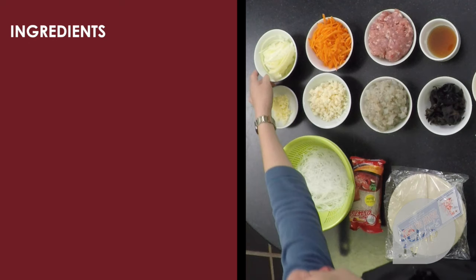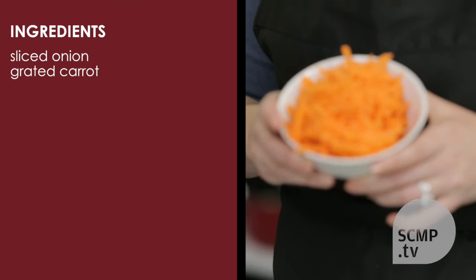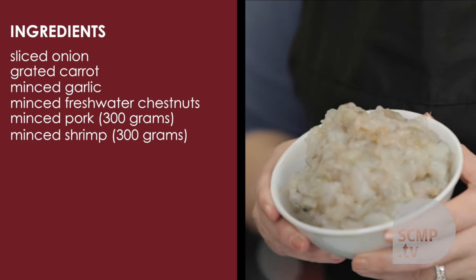For this recipe you need sliced onion, grated carrot, minced garlic, minced fresh water chestnuts, minced pork, and minced fresh shrimp.